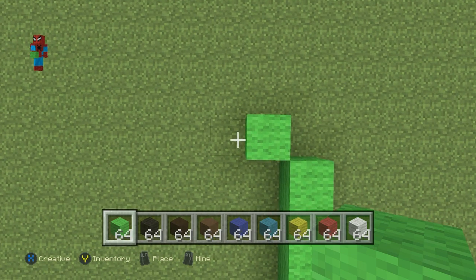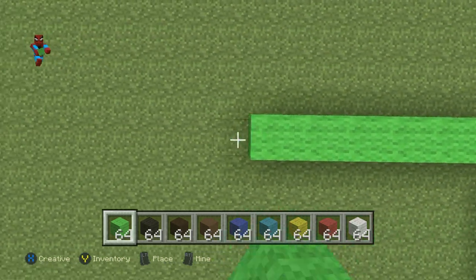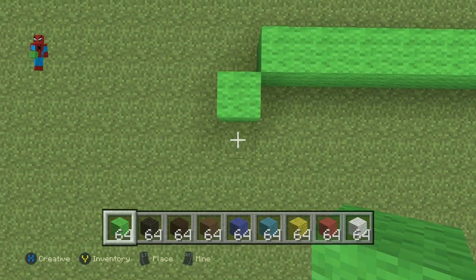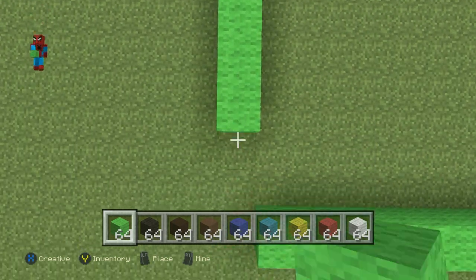Go left by seven, then do a bottom-left diagonal and go down by seven.